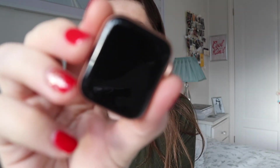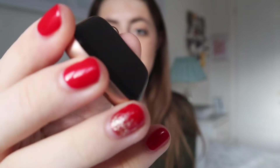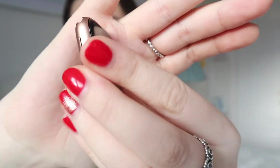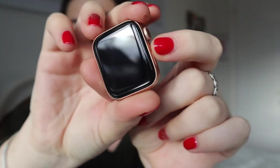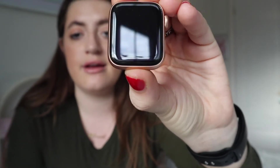So here is the actual watch. Oh my god, it's so shiny. And then there's the back of it as well. Obviously it has the gold, but you can get that in silver or you can get it in the space grey black, which is what I have at the moment. It's stunning.